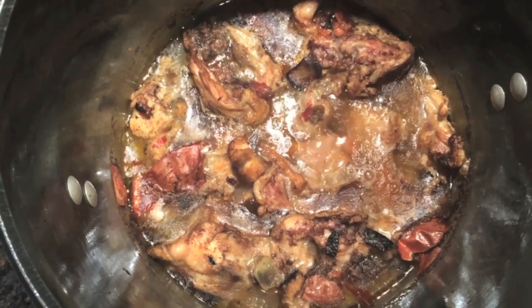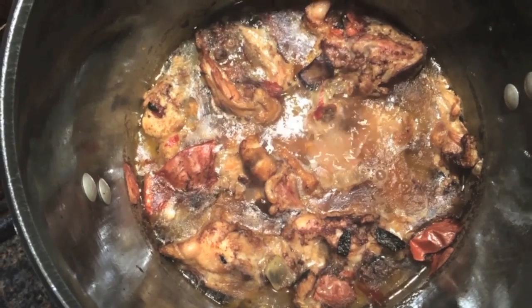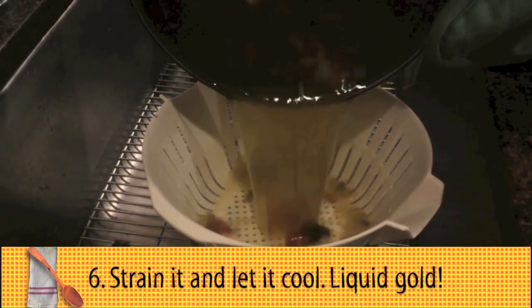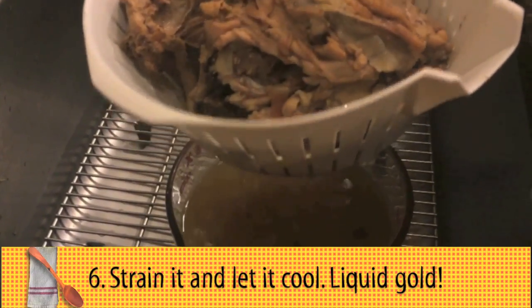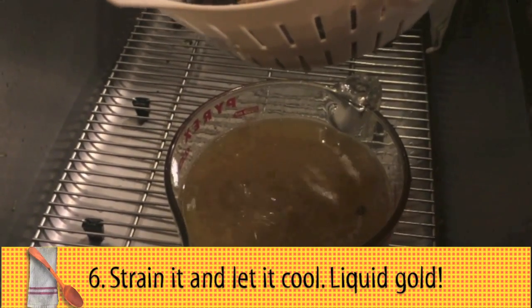Let it simmer for two hours and then strain it. The stock will have reduced pretty tremendously. We're going to strain this into a lovely bowl. I'm going to let this drain a little bit and I've got about two quarts of delicious, amazing, spectacular stock.